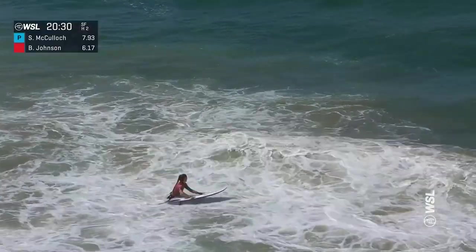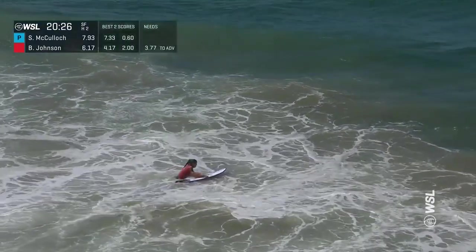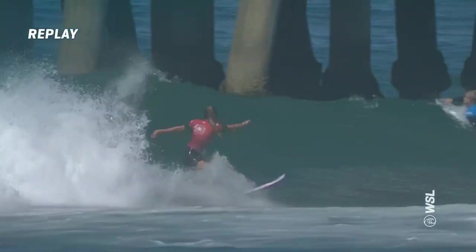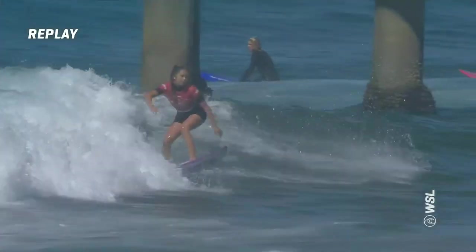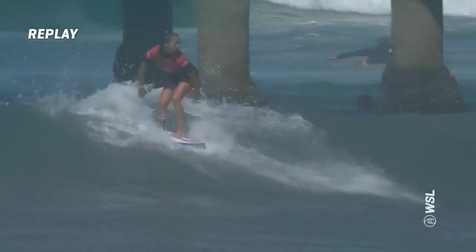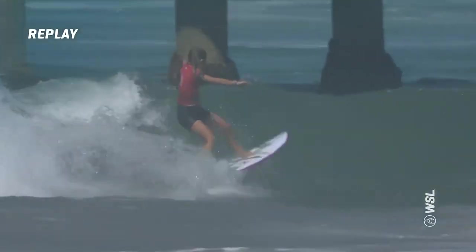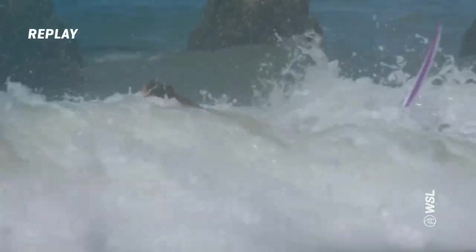So the big turn on the backhand on the outside. From our perspective it seemed like the right was going to bowl up, but it might have gone flat — and it did exactly that. Strong first turn, got just slightly hung up coming out of it, but recovered well here with the inside shorey. Getting the two-for-one little setup, and more of a place turn right at the end — she didn't really fully bottom turn.